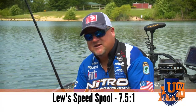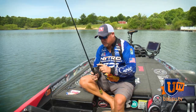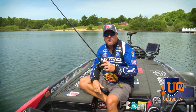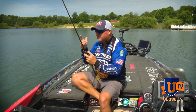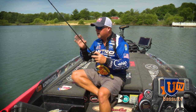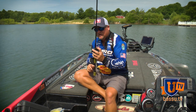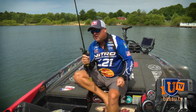I run a Lew's Speed Spool — it's a 7.5 to 1 gear ratio reel. The reason I like the high gear ratio is you make a long cast a lot of times with this football jig. A half ounce — this thing will cast 50 yards if you want it to. You're working it and a lot of times with a little football jig, they'll pick it up and you can't tell that they picked it up, especially on a long cast. You'll be working it and all of a sudden you'll feel that tension. You've got a lot of slack in that line and a lot of line out, so you want to pick up that line absolutely as fast as you can and lean into that fish. A high speed gear ratio reel is definitely key to this setup.